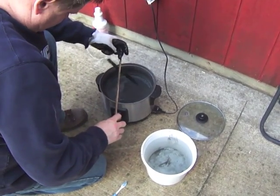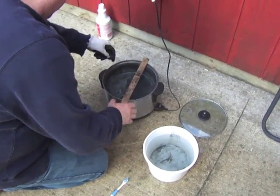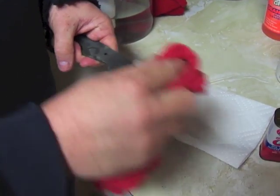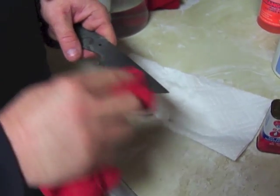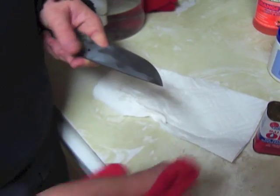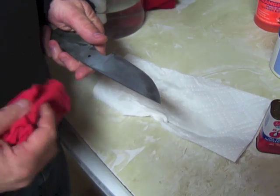Just keep suspending the part in there, letting it soak, rinsing it off. After about the sixth time, I take the blade out and dry it off with a rag, wiping off some of the extra oxide — doing this very, very carefully. And it doesn't look that hot right now, but I'm going to get this cleaned up.